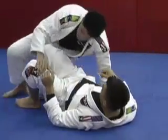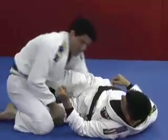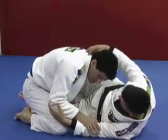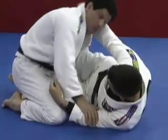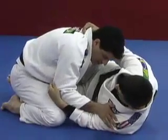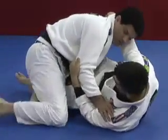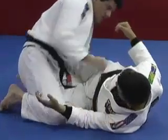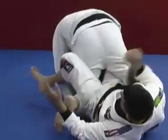Every time you get someone in half guard, make sure you control the arm or the head. If you control the head, I can't do it. If you control my arm, I can't do it regardless of what I'm trying to do here. But every time you give me my shoulders' freedom, I can change and go for it.